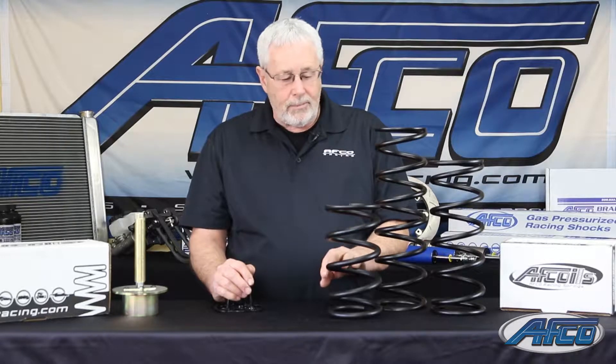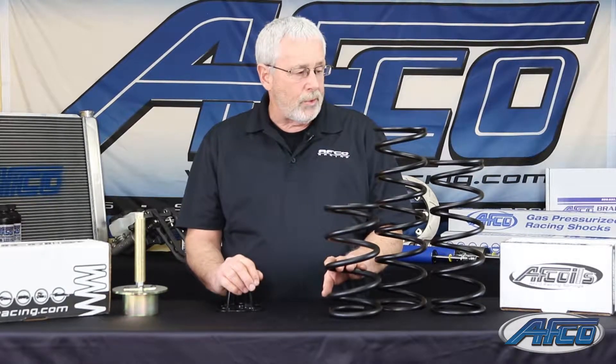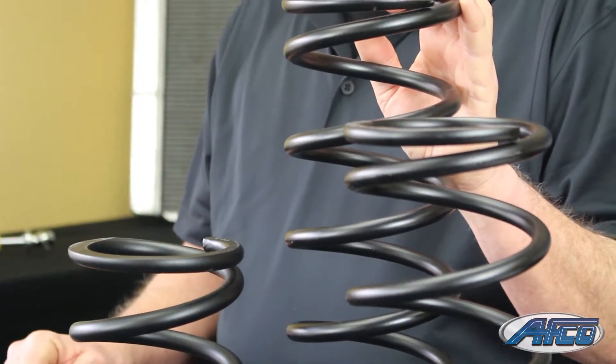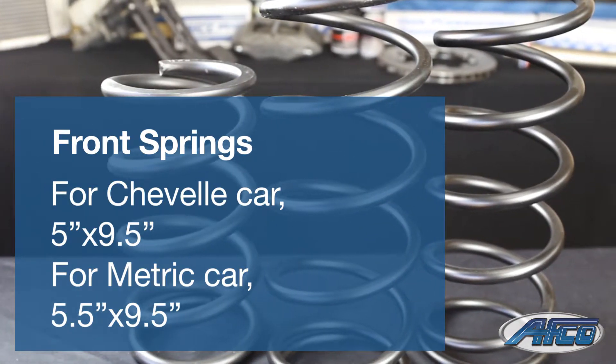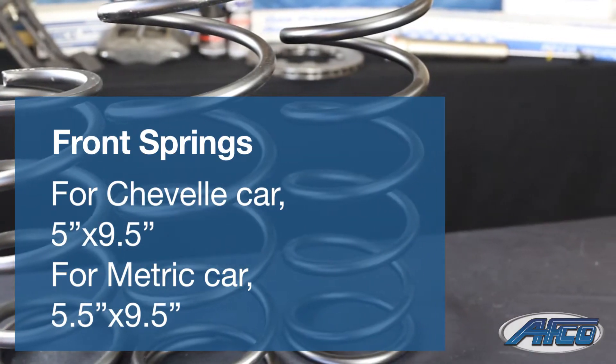The nice thing about the travel in them is you don't have a coil bind issue where you can actually get more suspension travel with your car. They're just a really good spring. We've got a lot of rates available with them. For the front springs we have a five by nine and a half for the Chevelle front cars and a five and a half by nine and a half for the metric front cars.